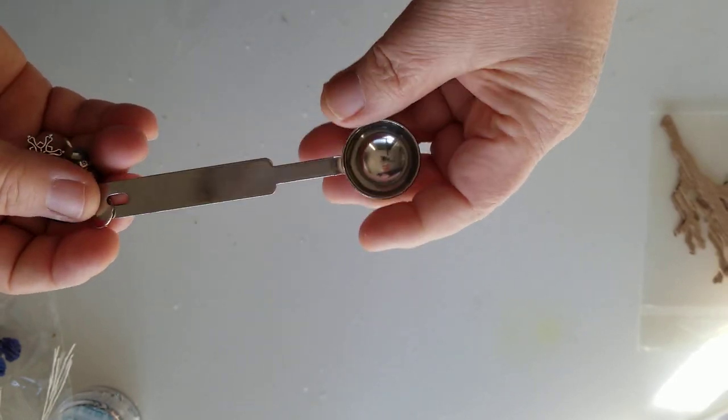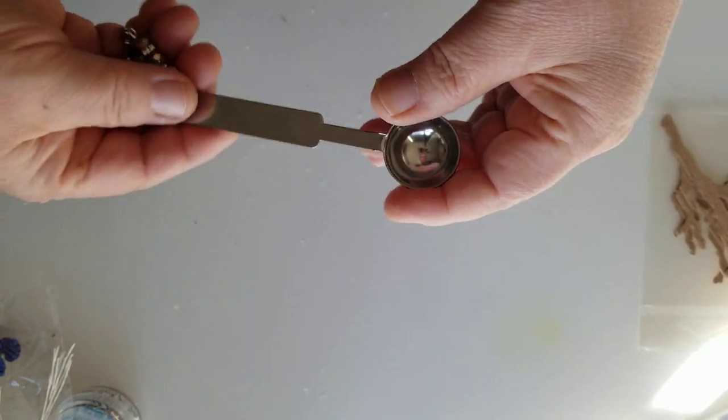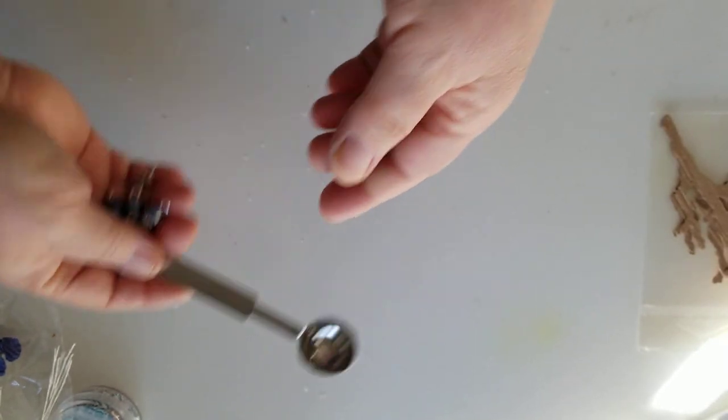This was just a new spoon I had because every time I would order a seal they would send me the spoon, so I had extras. I just kind of altered this one for her a little bit.